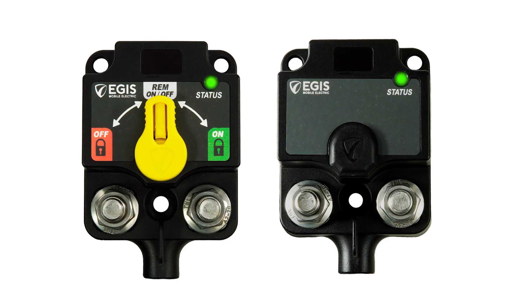These solutions are available with or without an easily operated manual control knob to force the device on or off and lock it out during vehicle or vessel servicing.